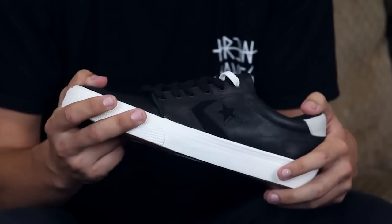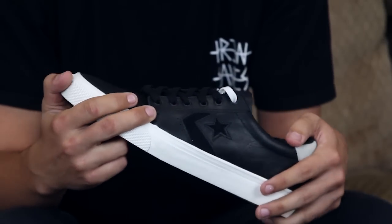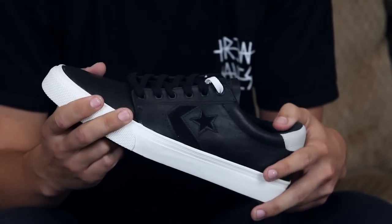I've got the black leather ones here. I like to skate the leather because it does take a little longer to tear through the toe than your standard suede, but it also takes a little longer to break in.